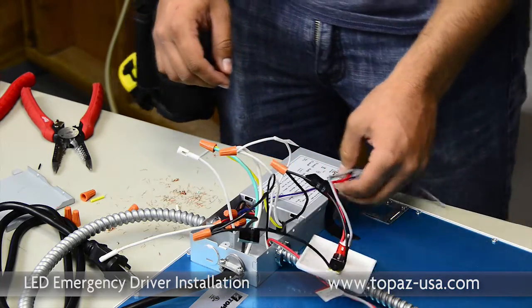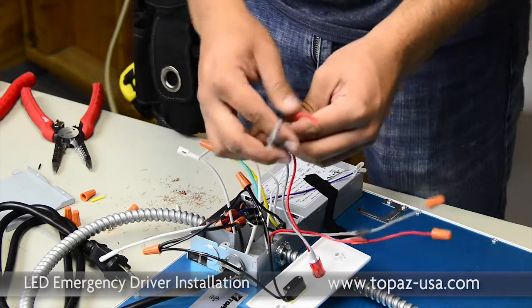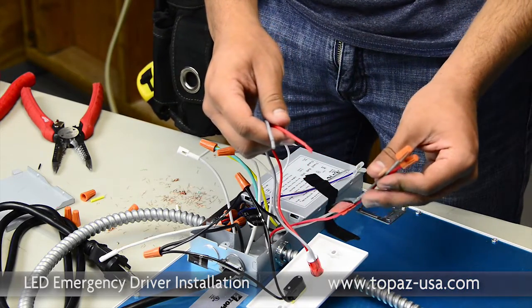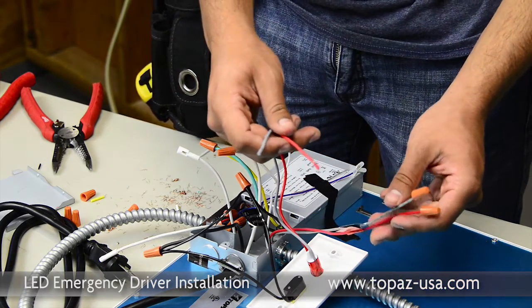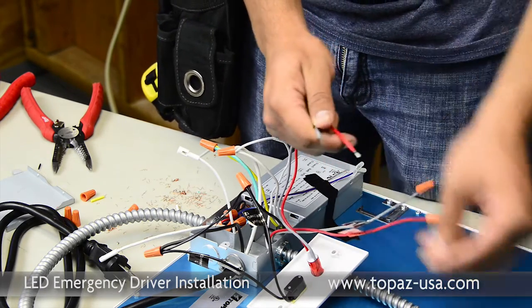That leaves us with only two conductors left, which are the ones fed through the pilot light. In the line voltage compartment, we only have the red and gray wires to connect. Please match up gray to gray and red to red.